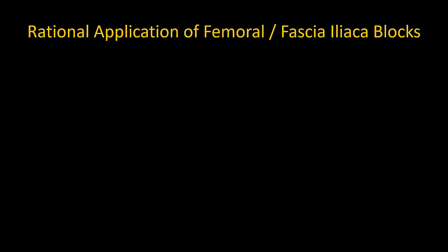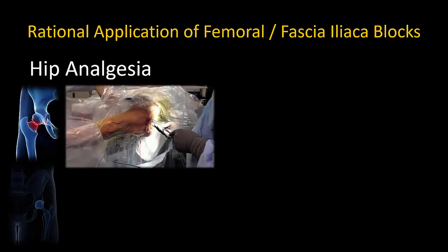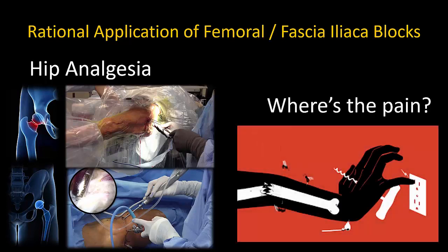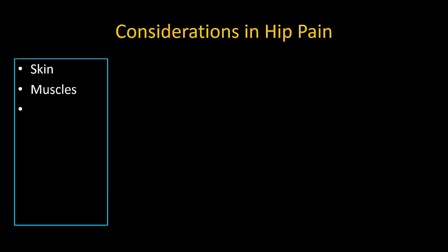For those still weighing whether to perform a fascia iliaca block, there are a couple of other things to consider. First, what is the pain condition that you are trying to treat? At present, fascia iliaca blocks are done almost exclusively for painful conditions of the hip, ranging from hip fracture to hip arthroplasty or even hip arthroscopy. Second, where is this pain actually coming from? Pain may be originating from injury to skin and cutaneous structures, muscles and ligaments, joints, or bone — and this will differ for different conditions and phases of patient care.